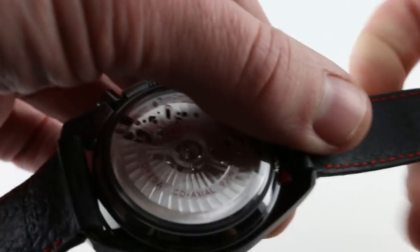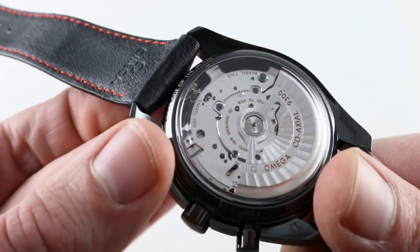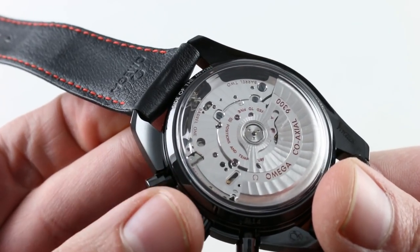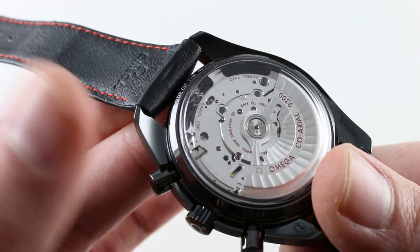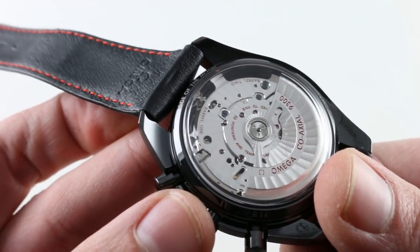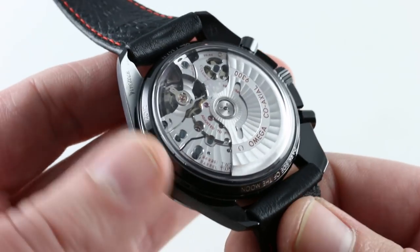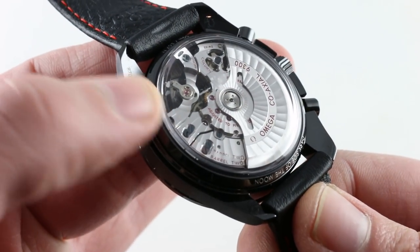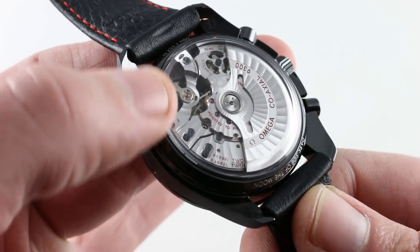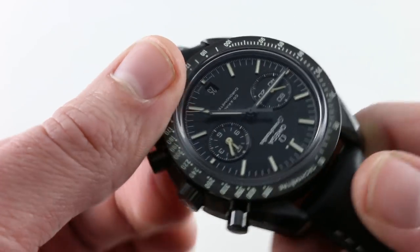It's a twin mainspring barrel, so you have a nice even release of torque across the full power reserve of the watch. The twin barrel makes it more accurate, and 60 hours of power reserve means it has solidly more than the industry automatic standard of 38 to 42 hours. It is a COSC certified Swiss chronometer, and it features the George Daniels coaxial escapement system — the tri-level coaxial, the latest, greatest, toughest, and most precise.